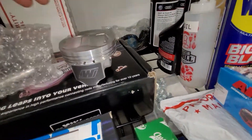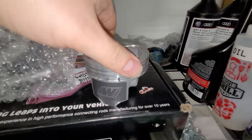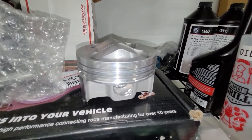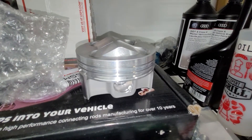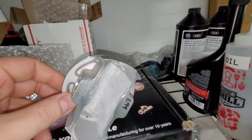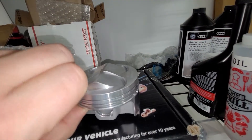These are Weisko 10.5-to-1 pistons, pop-ups. My current motor has the FM Weiscos which are probably stronger, who knows, but these are like half the price so we're gonna see what these give us.